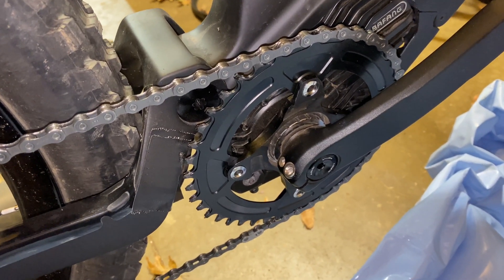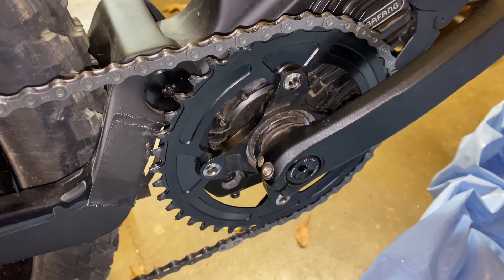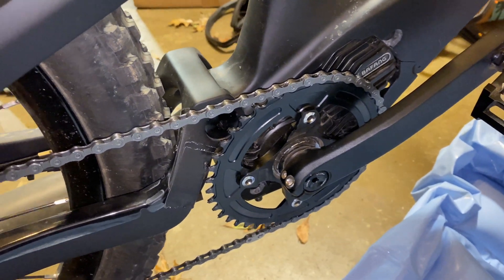Just wanted to give you a quick update on the chainring situation. I have here a 42 tooth. I decided to mount it with the graphics on the other side because I wanted it to look a little cleaner.